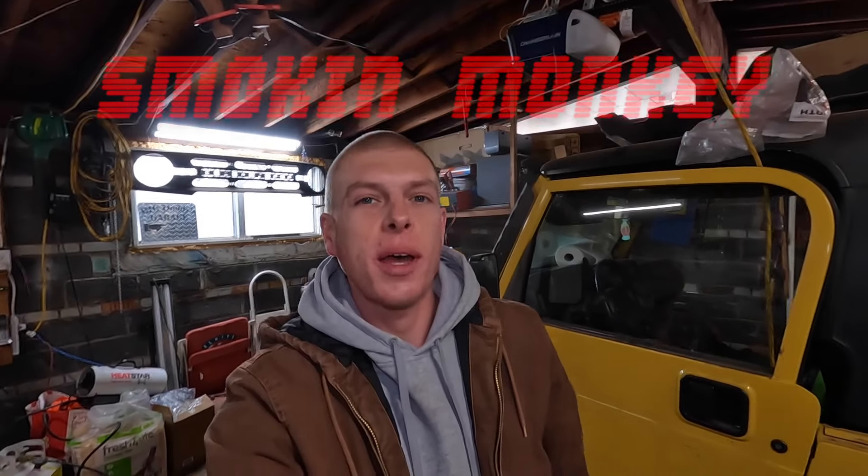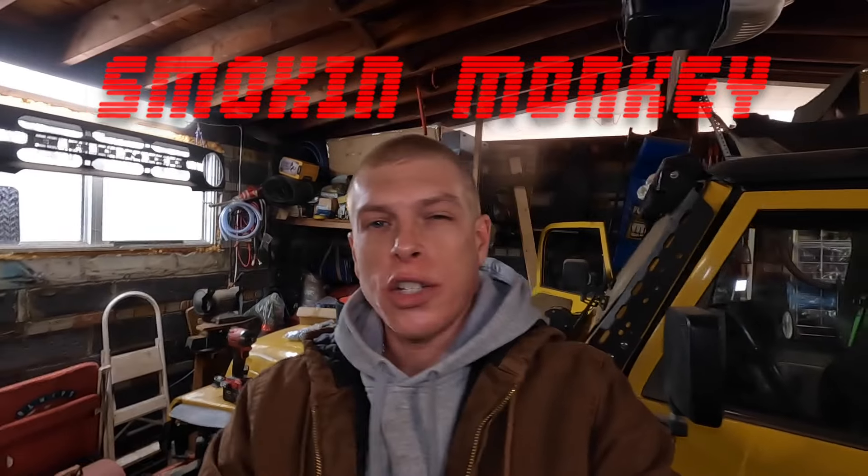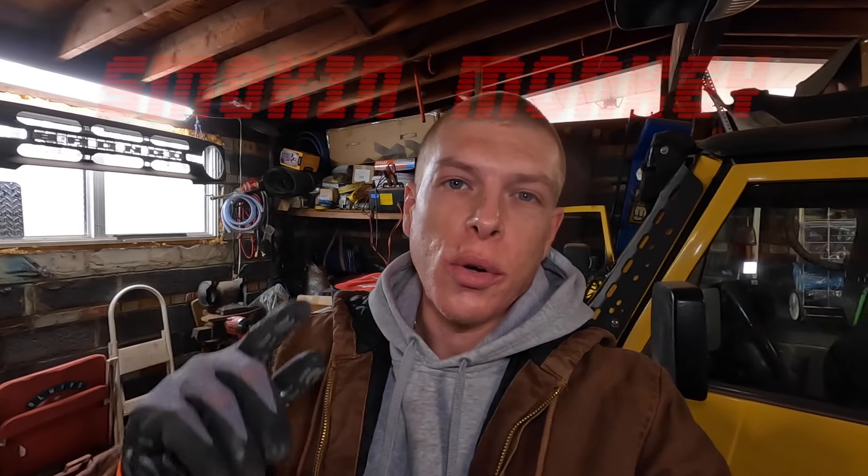What's up guys? Welcome back to day seven. It's actually week six but day seven. We've got quite a bit more done in the meantime between the last video and I have a couple more parts as usual. So let's go.